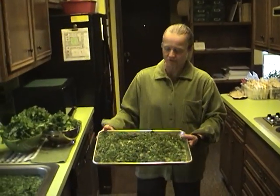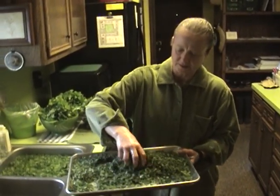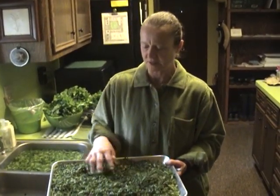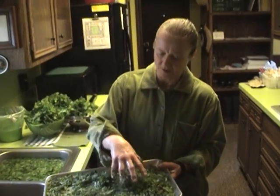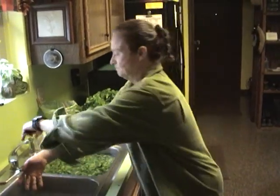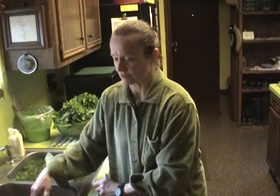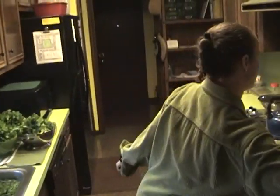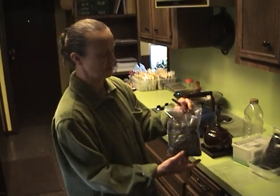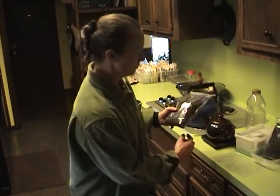I showed you how I dried it on trays. This is not dry yet. Once a day or so I go by and spread it around — you can see I chopped it pretty fine on the cutting board. I spread it out on these trays and it's real wet at first, but every day I spread it around so it dries more evenly. Once it's dry, it turns dark, it shrinks, and this is what it looks like — just like regular tea.